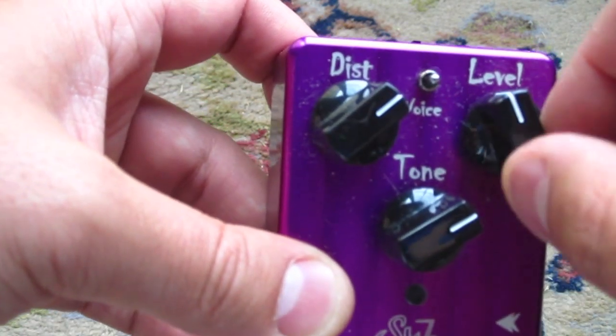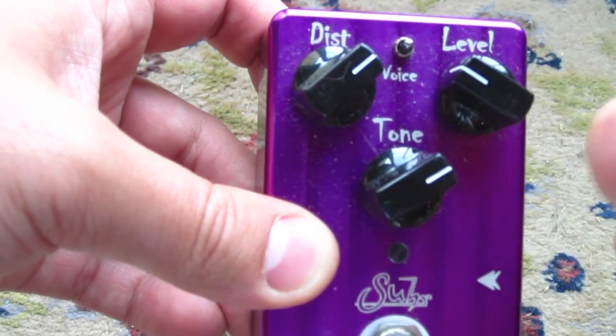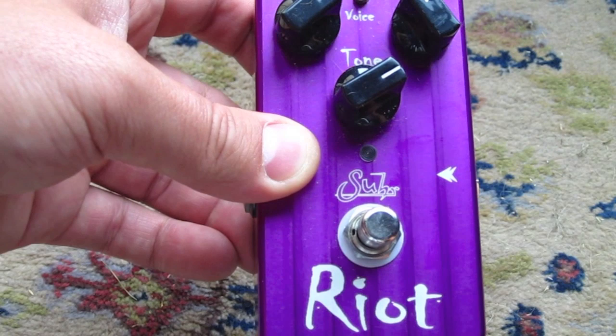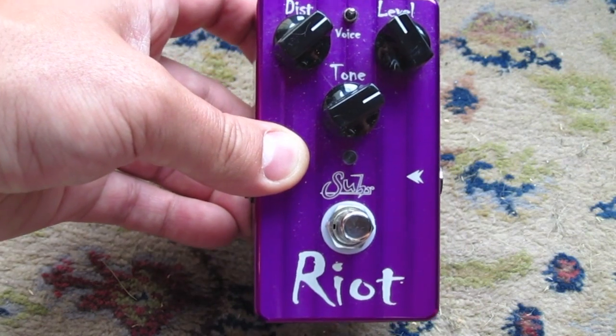These knobs are very smooth — they're not easily nudged or bumped; you can see they don't go too far when I accidentally hit them. They're very fluid, and you also have a true bypass switch here. This switch itself is very nice, it doesn't click at all, and I kind of like that. It's a very smooth operation. Plus you've got to love the purple.